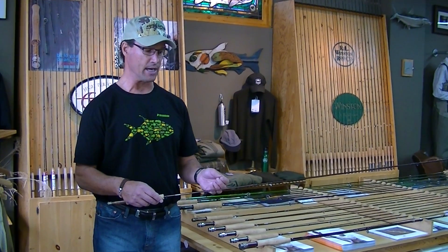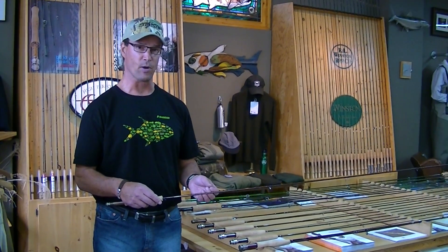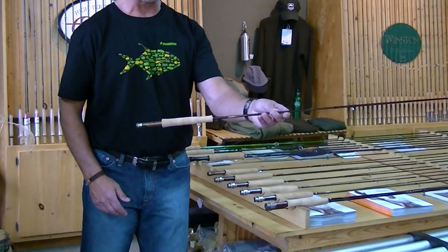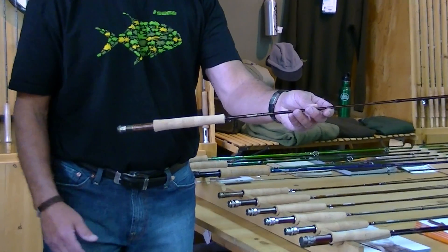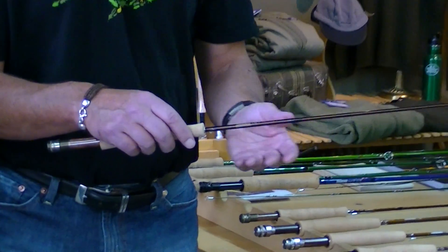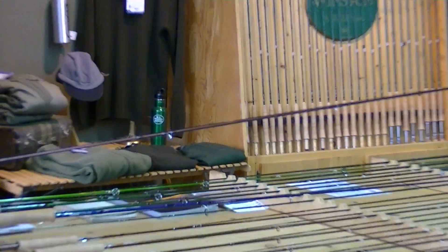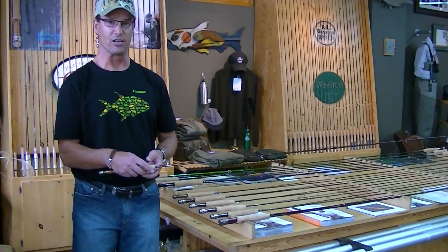We actually reduced the weight about 33%. We put a really cool new small mini full wells grip on it, and we lightened the shaft dramatically. This is a rod that will make your heart sing if you give it a chance on the stream.